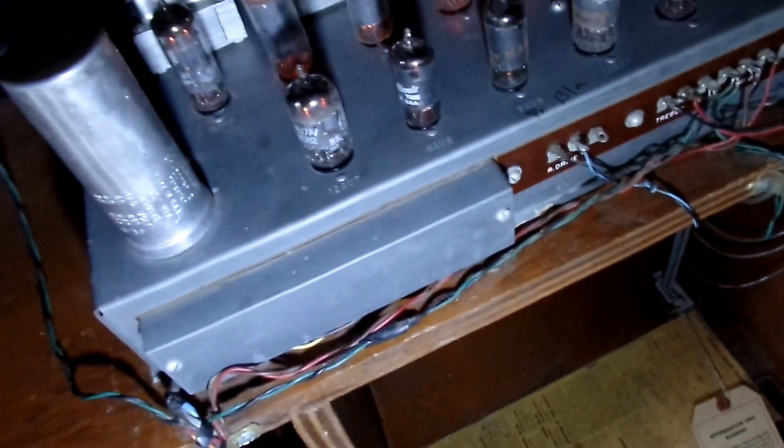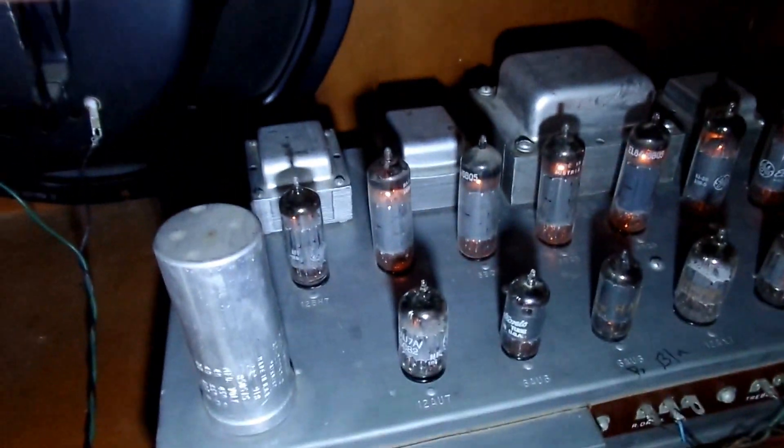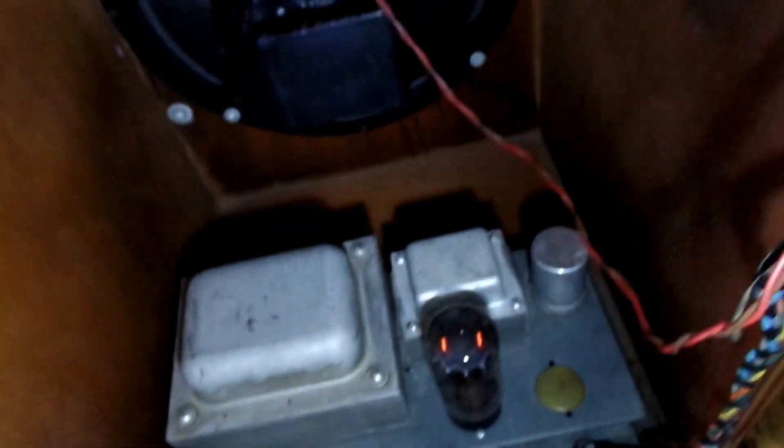Here's a PR20 tone cabinet that I'm selling. Here's the tubes glowing. There's a power amp player. It has four speakers.